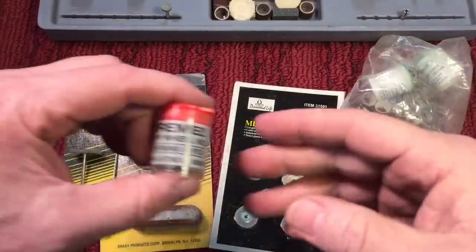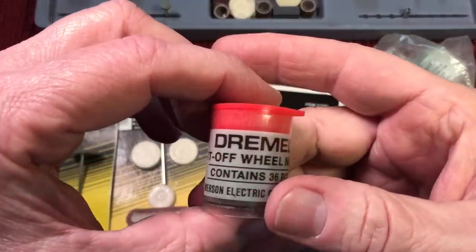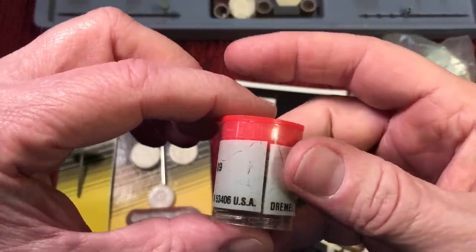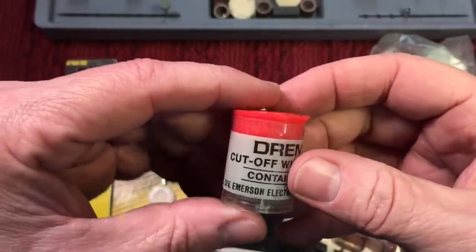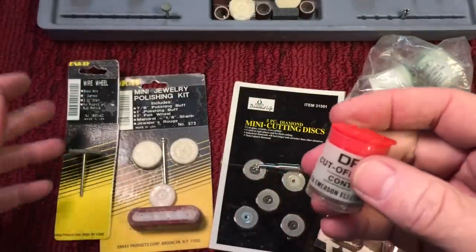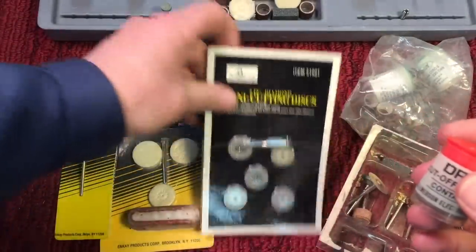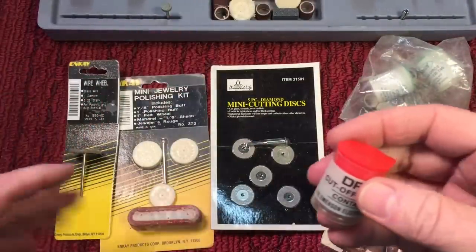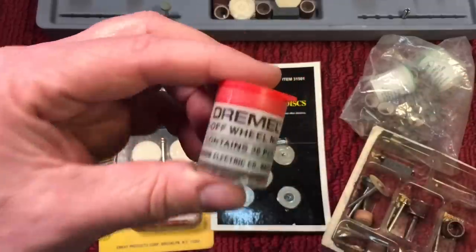Now a quick word about accessories: like anything else, you can get the original Dremel accessories, which aren't cheap, but they really work a hundred times better than the knockoffs that you buy — the unnamed ones made overseas. These knockoffs will get you through a job, but just don't expect them to last anything like the originals.